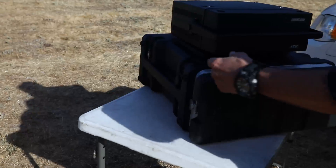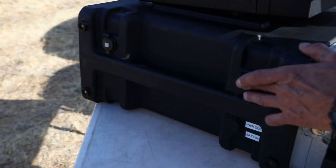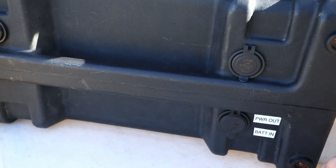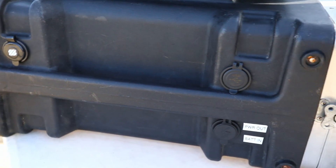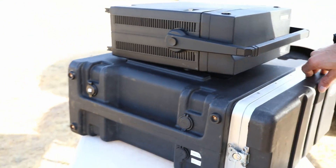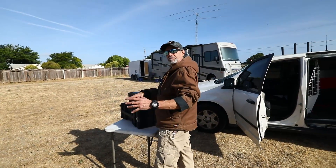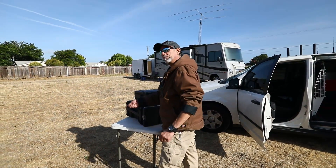Bobby, you got plugs on the side I see — dual USBs on each side, Anderson power pole with power out and in. This is designed to umbilically connect and parallel as many batteries as you want with the custom system that he made. It's all plug and play.